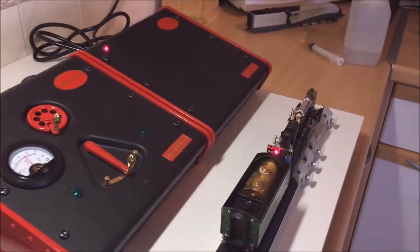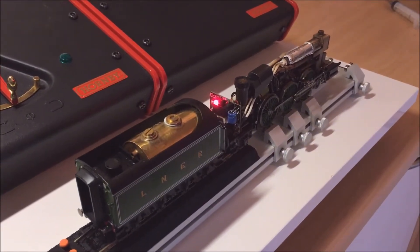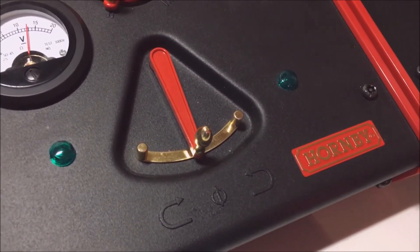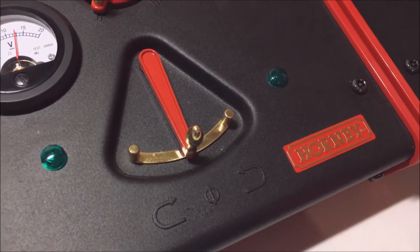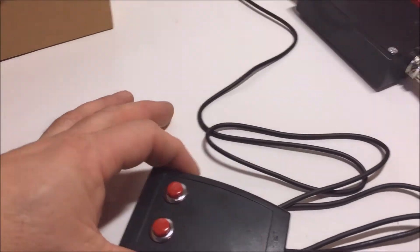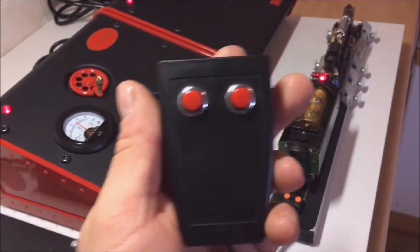Here we have the loco in the parked position as regards to the regulator. Here we have the Hormi controller, which we really don't need to use at this point. The loco is up to steam, so we just pick this up — this is the controller. It's very light, very neat, and fits in the hand well.